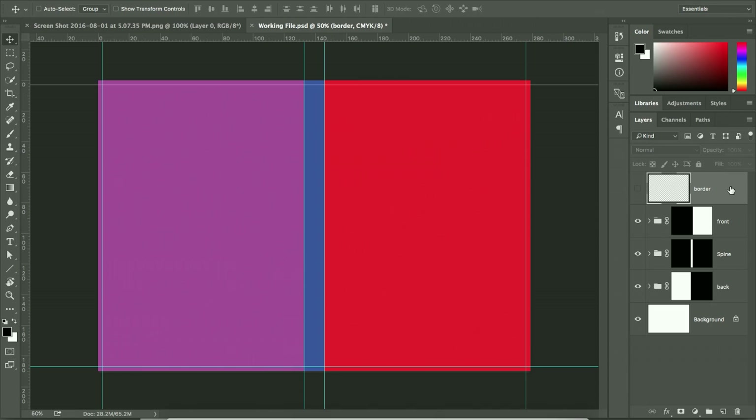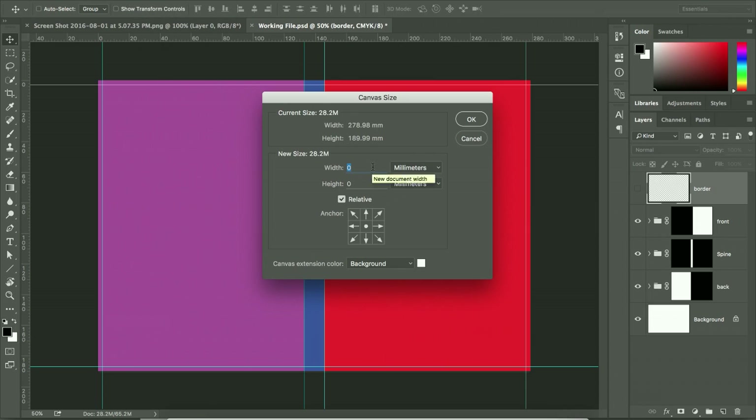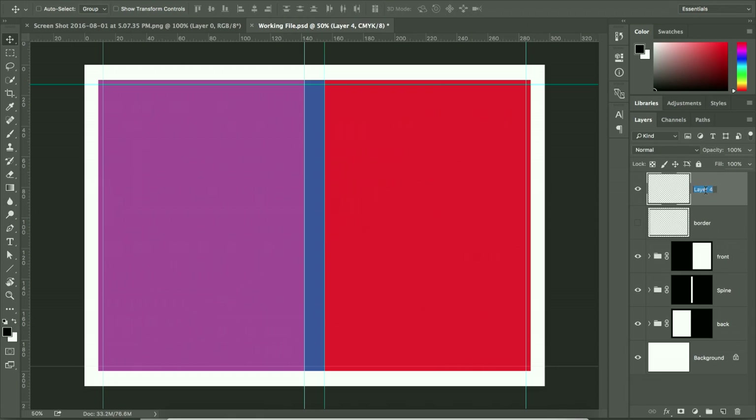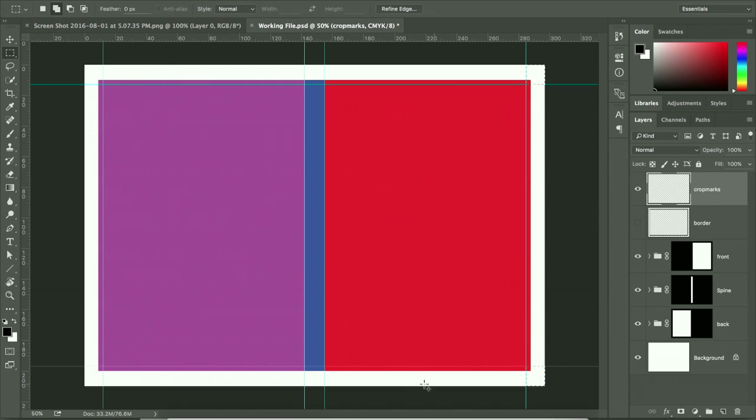The DVD cover fits within A4 size, so increase the canvas to A4 landscape: 297mm by 210mm. Switch off Relative before entering these values. The white area now represents the full A4 paper. Create a new layer for the crop marks. Using the Marquee tool, hold Shift to make multiple selections at the corners as well as along the folding lines.